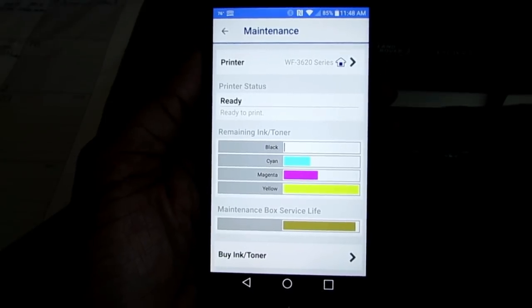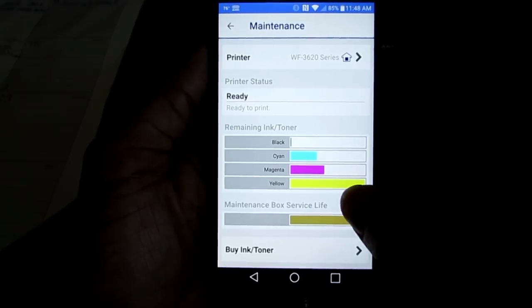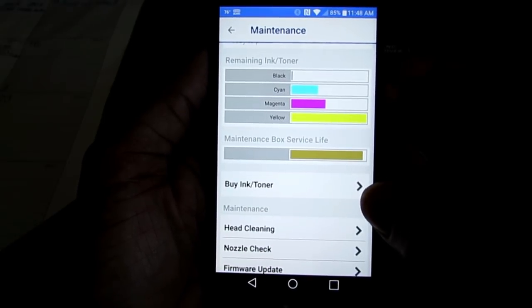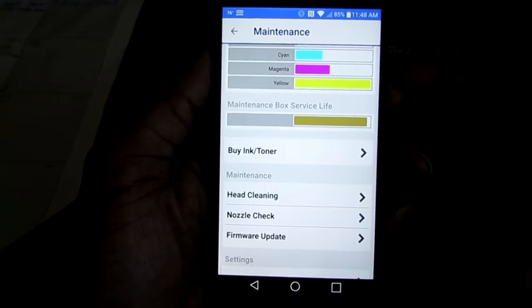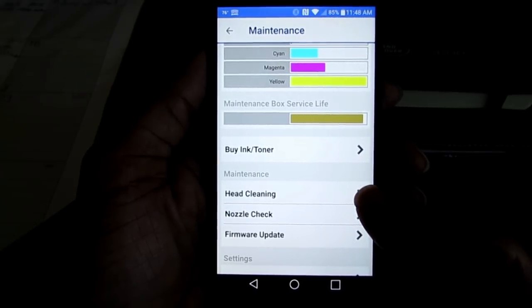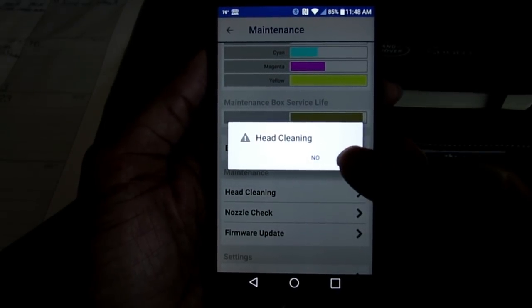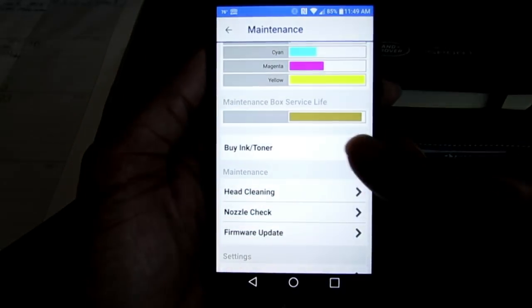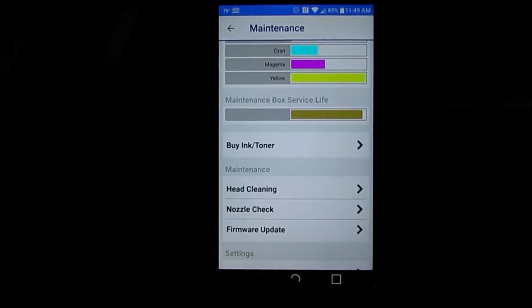Once you find your printer, you're ready — you can see your ink level, your maintenance box service life, buy ink and toner, clean your heads, clean your nozzle, or do a firmware update. To clean your head, you simply hit the drop-down arrow, select Clean Head, yes or no. The nozzle — same thing, yes or no. Firmware — same thing, yes or no.